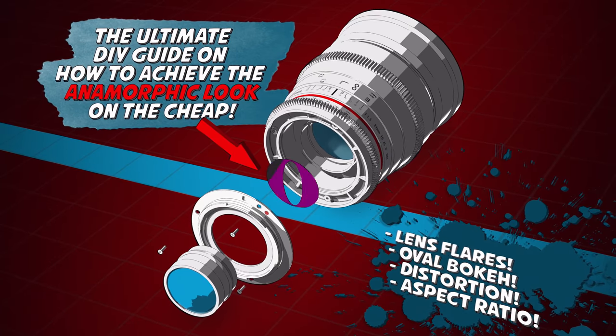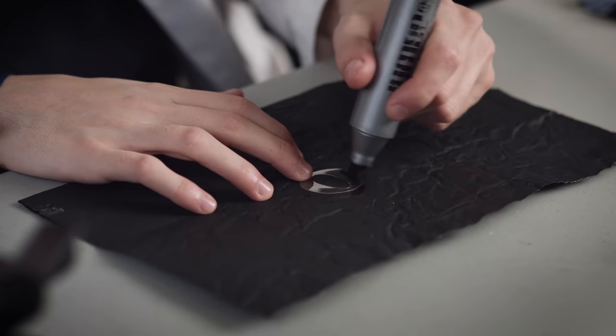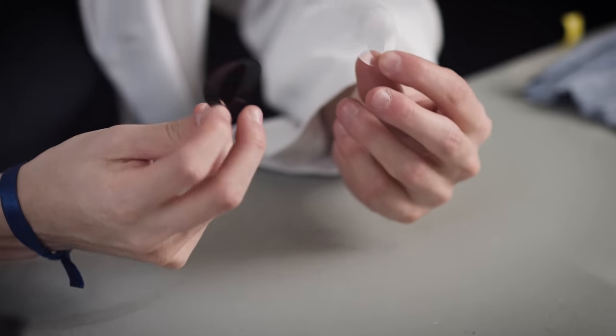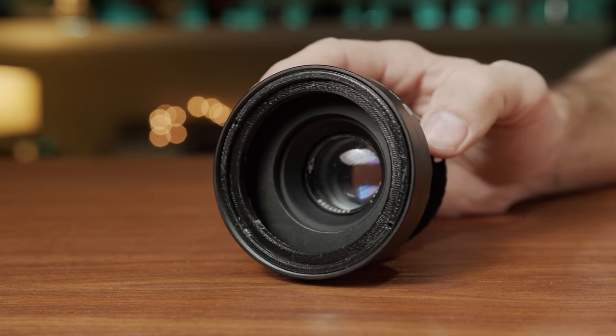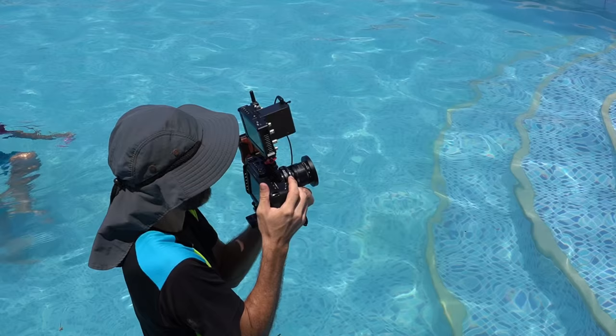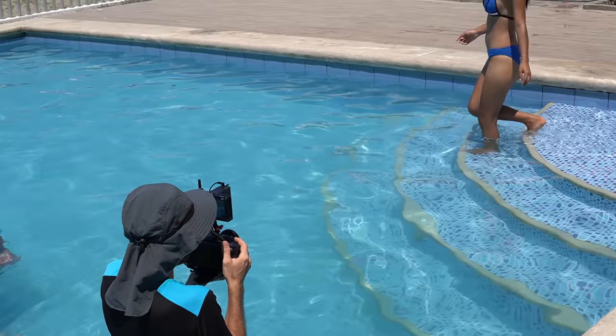Check it out, take the quiz, buy the guide. Links are in the description. The guide that Cito created is a pretty cool way of simulating some of the characteristics of anamorphic lenses. Let me first show you this test that I shot using a cheap lens that was modded using some of the techniques from the guide.